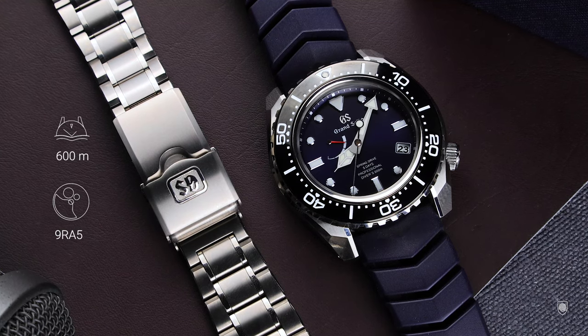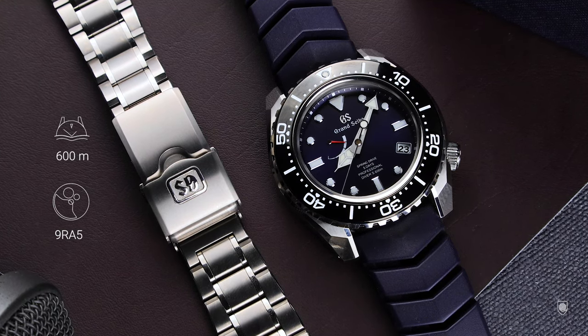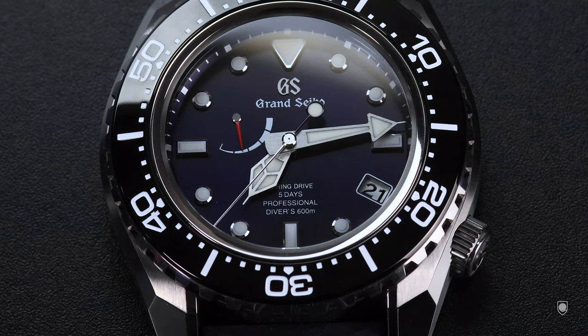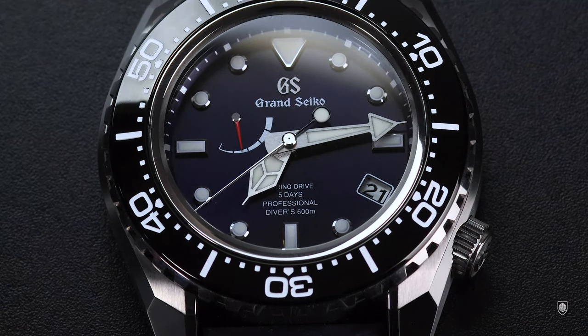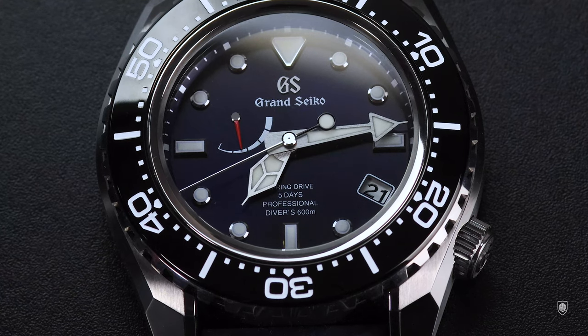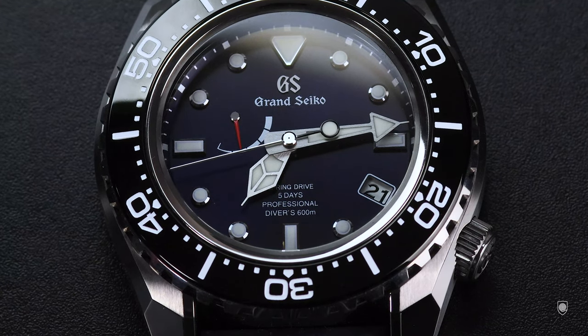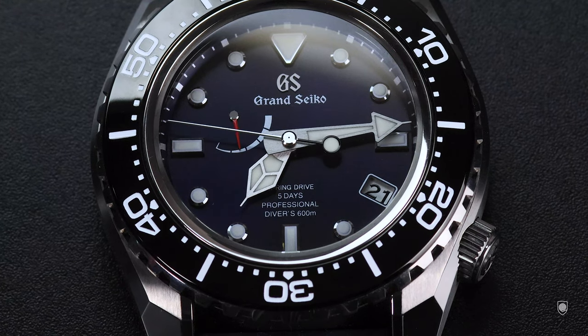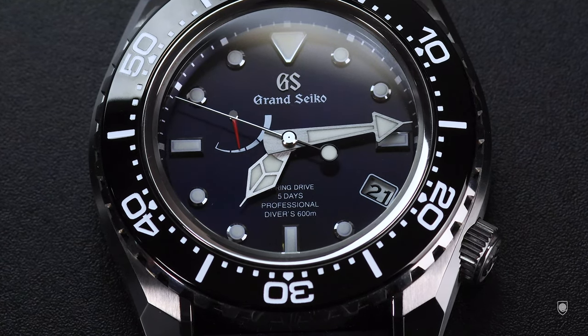The new Spring Drive movement, the Caliber 9RA5, has 30 jewels and 5 days of power reserve. From the accuracy point of view, this Grand Seiko diver lost 0 seconds in 4 weeks. Identity-wise, this case combines the heritage of Grand Seiko with contemporary industrial trends. We have a multi-faceted case, a bit darker because of the titanium material, that sometimes feels like a black gem or a diamond — that well-finished it is.